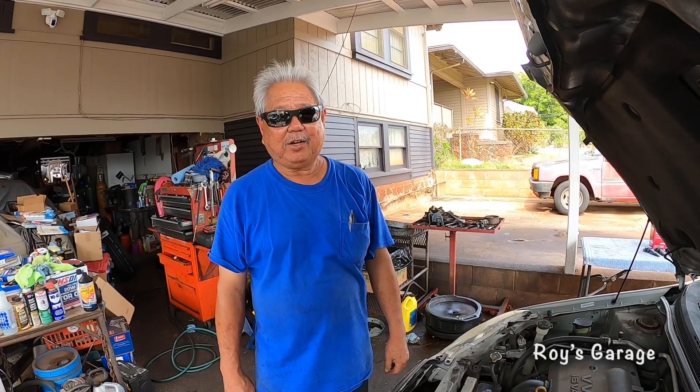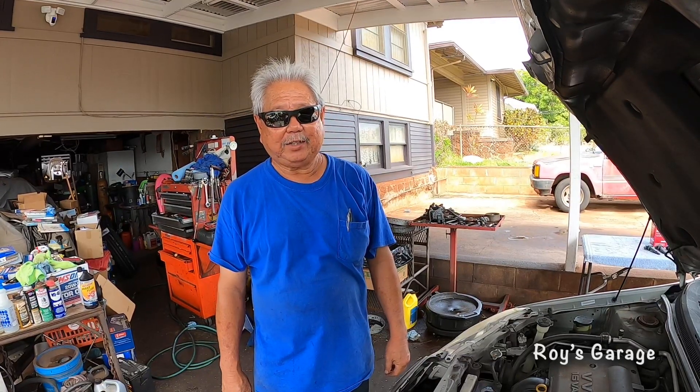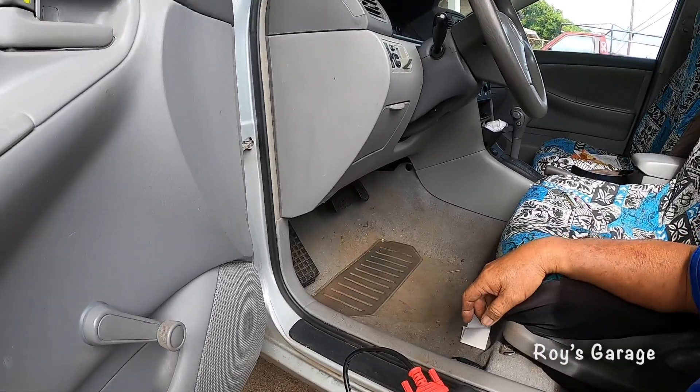Hi, I'm Roy from Roy's Garage. Today I'm going to be working on a 2003 Toyota Corolla 1.8 liter automatic. The car came in with the engine running rough, lack of power, and the check engine light is on. So the first thing to do is scan the computer system — I'm going to be hooking up my scan tool to the OBD2 connector.